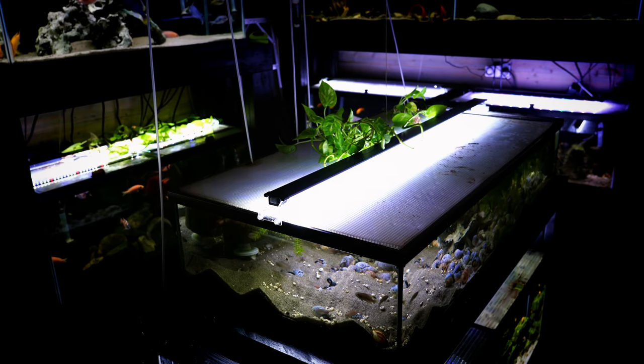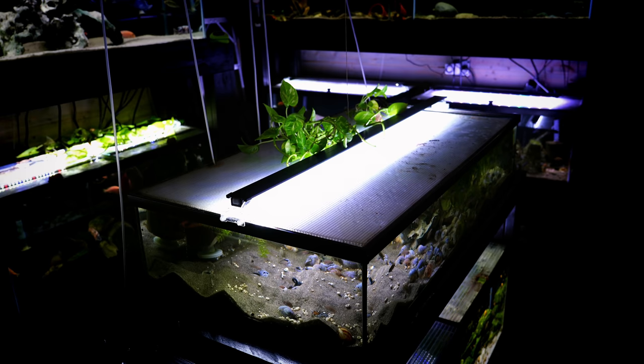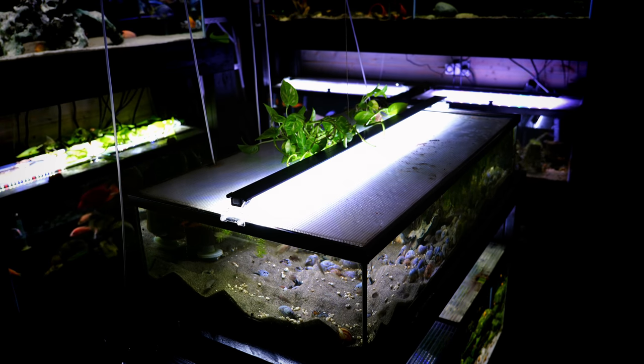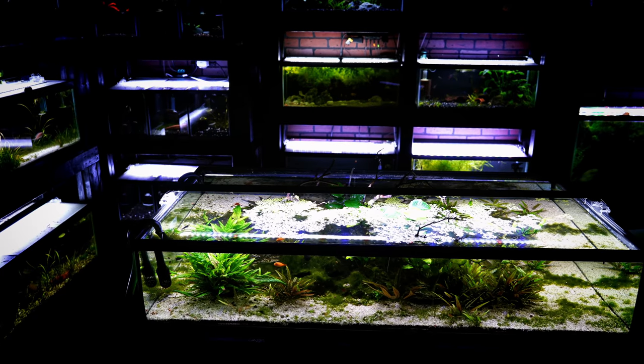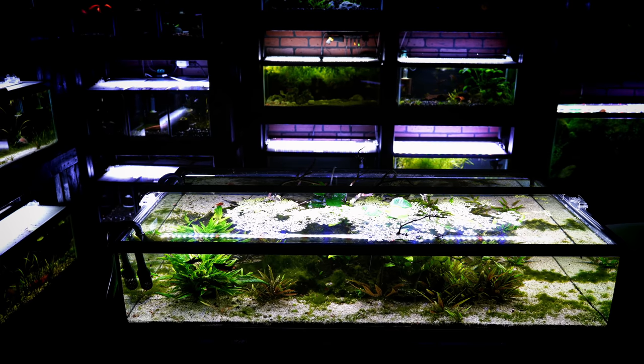Finally, and this is a big one — water parameters. Compare a covered 50-gallon lowboy to an uncovered one: we lose a lot more water to evaporation in the uncovered tank. How much? As much as an inch per week. With roughly a 10-inch water depth, that means we're losing about 10 percent of our water per week just due to evaporation.